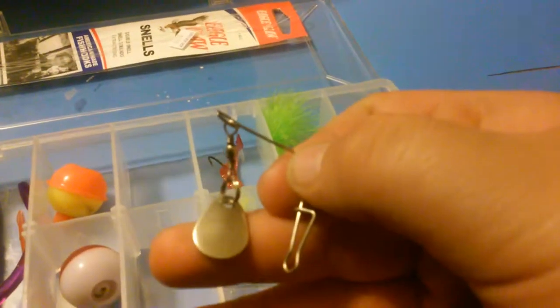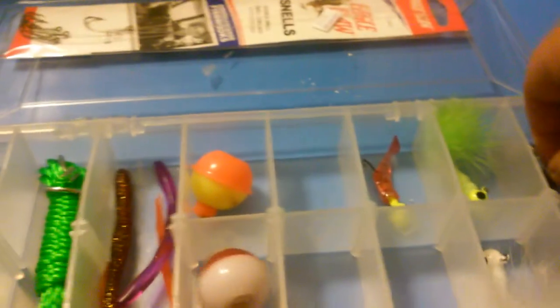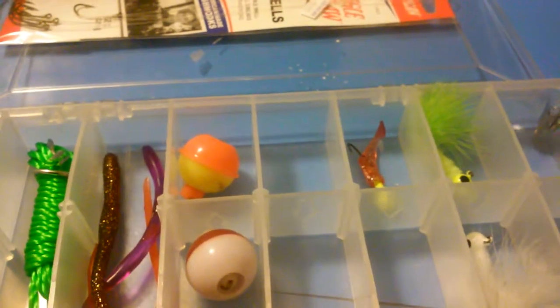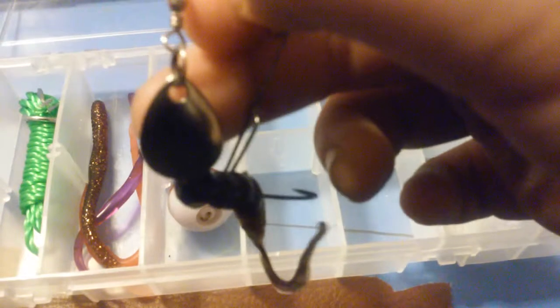Chesapeake Bay, not San Francisco. Here's a spoon, and I have another spoon jig in here. Right here — it's a black jig head with, I don't know what color grub that is, but it's black with some red glitter on it. There's a spoon, it's a very small spoon, not pretty big.